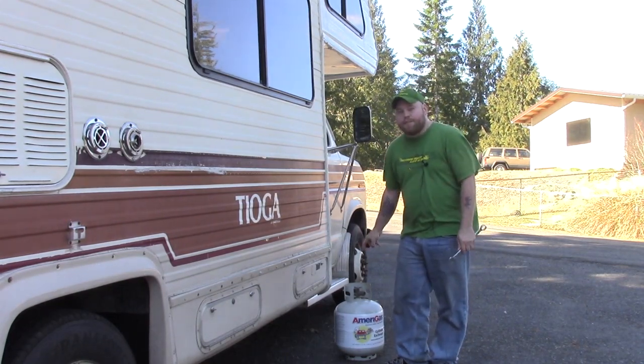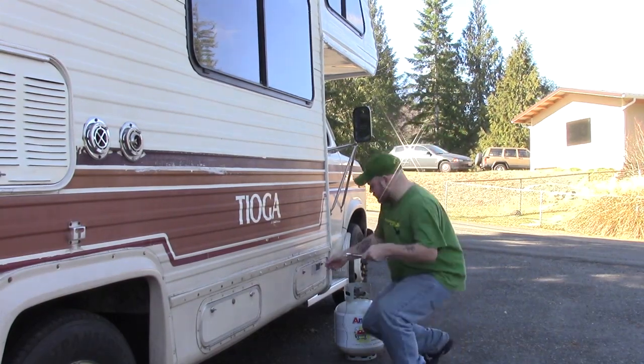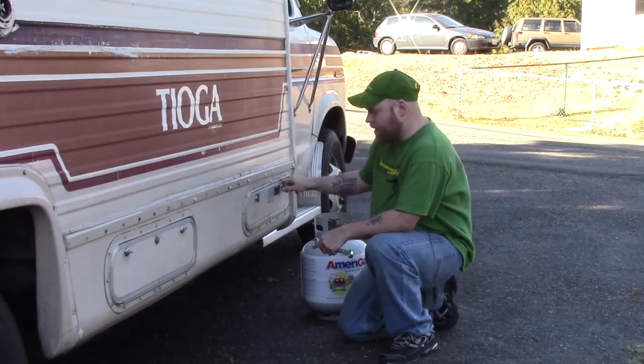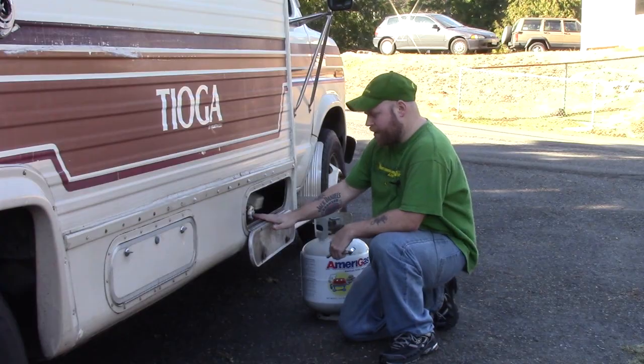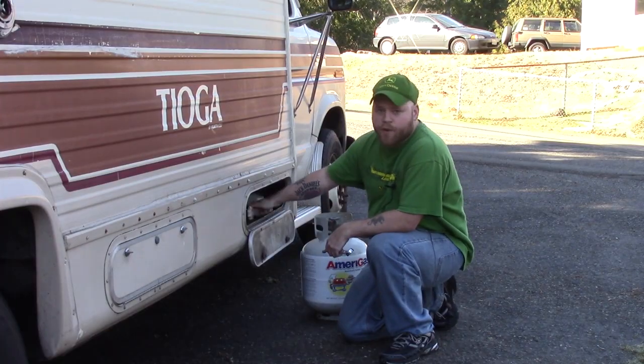This is a 20-pound cylinder, or a 5-gallon propane cylinder. First, make sure you find out where your propane tank is located — mine's right here, it's an onboard tank. Make sure all your pilot lights are turned off inside your RV, and then turn off your propane.